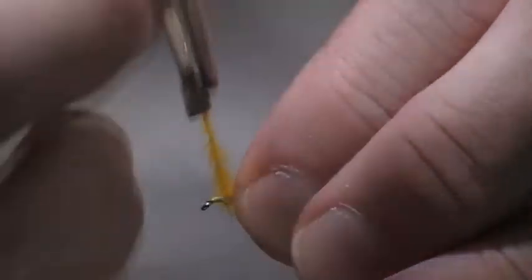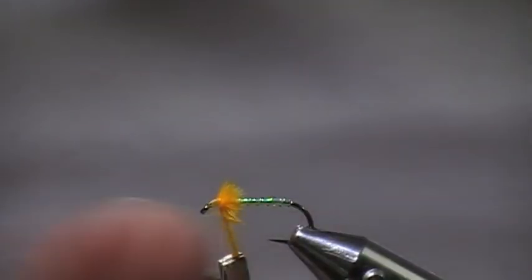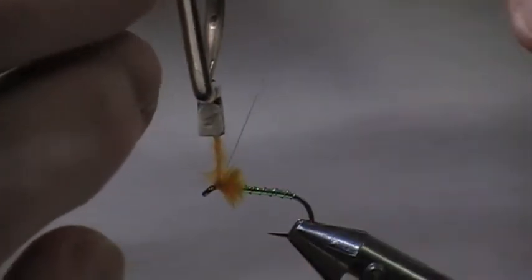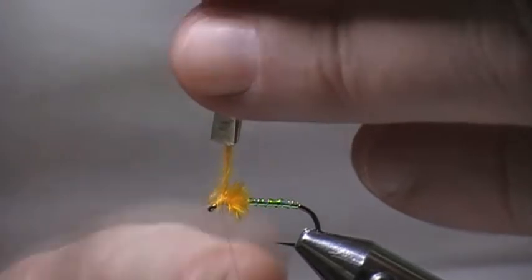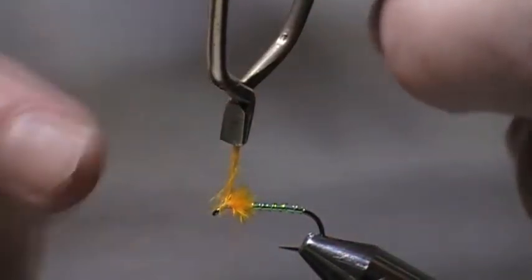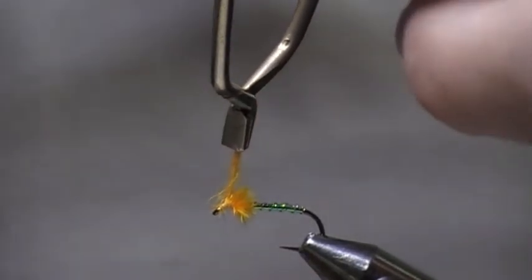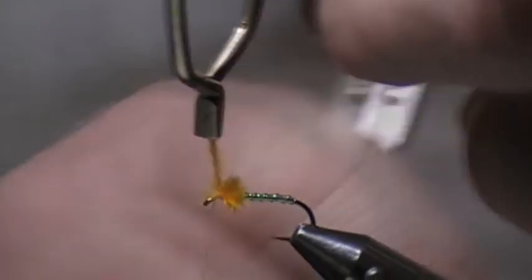Now just stroke them back, turn in front, stroke them back a bit, turn in front. It's a bit like putting fritz on. Take them back, turn in front, take it to the top — over two and one in front. The reason I take it to the top is if you take it to the side and cut it off, you're going to have a piece sticking out the side which can look a little bit horrible. If you take it to the top, you're going to put a marabou wing over the top which will hide that, so you don't have to be too careful.